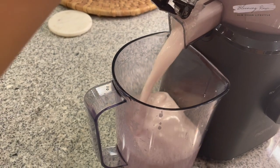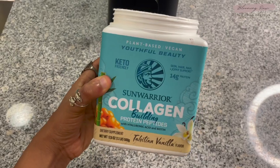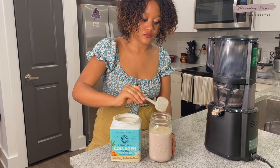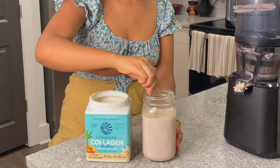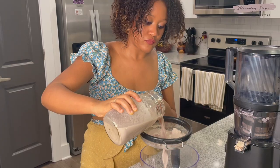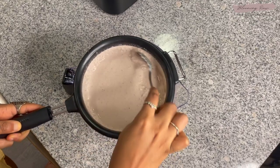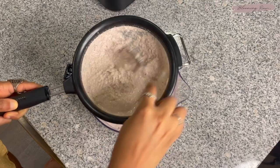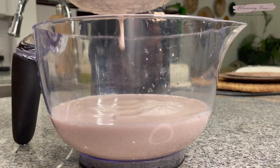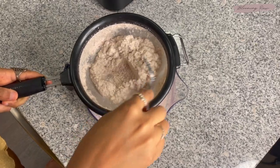I'm using the Nama J2 to make this milk. I love how smooth the nut milk comes out of the machine. To add some sweet vanilla flavor, I'm adding in my raw protein from Sun Warrior — this is completely optional. Then I'm going to mix it in and take my strainer to get rid of any excess pulp, because we want our milk to be as smooth as possible. You can also use a nut milk bag here instead of a strainer if you prefer.